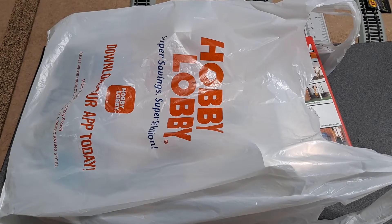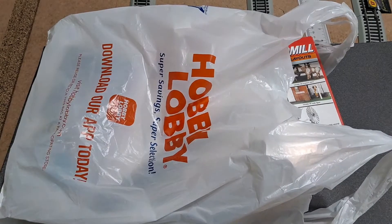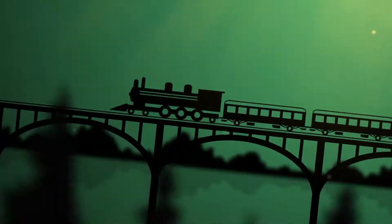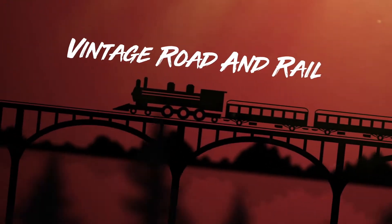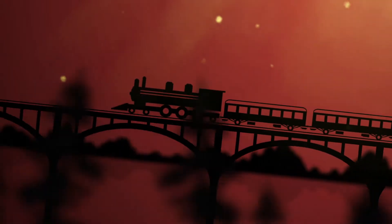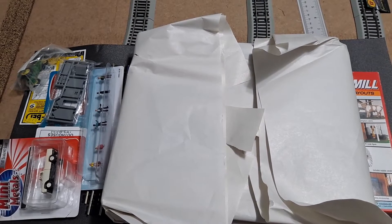Hello, Model Railroad fans. Today I'm going to do something a little bit different than what I would normally do on my channel, and it's all in this bag right here. Thank you very much for sitting through that quick introduction, and as always, I would like to welcome you to Vintage Road and Rail.